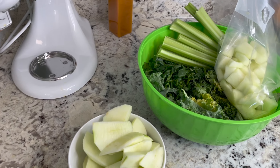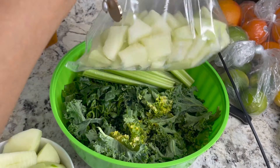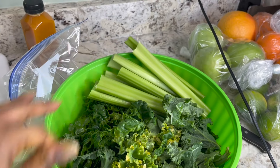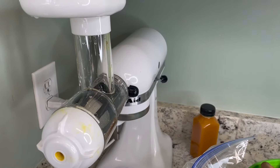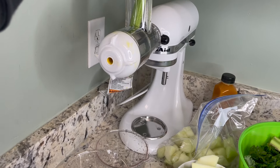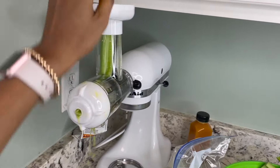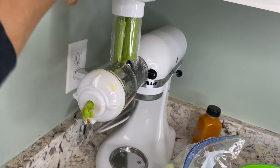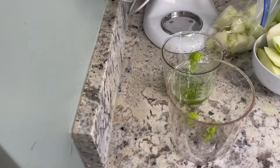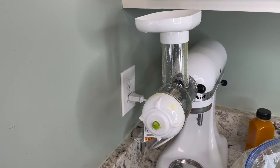For my next juice I like to call this my Green Machine — this is everything green. I have some green apple with the skin peeled off, celery, kale, spinach, and honeydew, all thoroughly washed. Normally I would put cucumber in this too but I didn't have any — if you have it, you can add it. I had about a bag of celery, one full honeydew, a large bunch of kale, a large bunch of spinach, and three or four green apples. You really want to peel the skin off because it makes the juice more bitter.